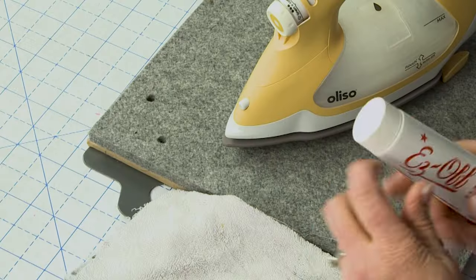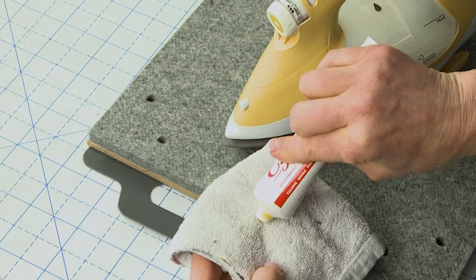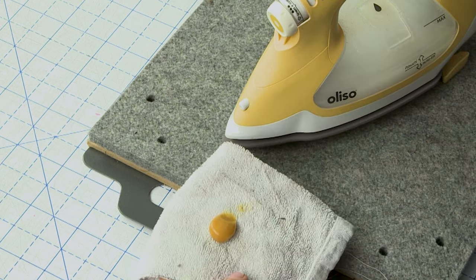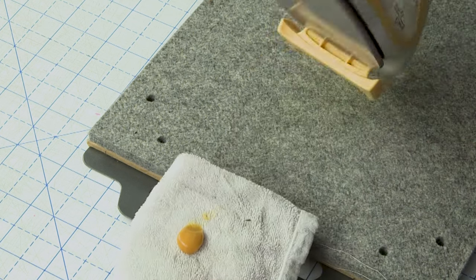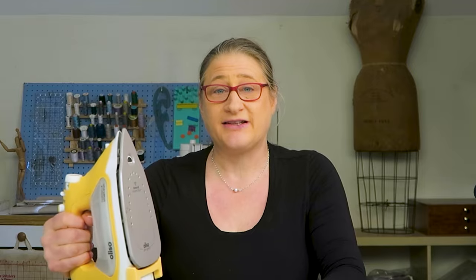I'm going to take some of the Easy Off and squirt it onto my towel — you just need a little bit. Then I'm going to upright my iron, and if you're working with the Aliso iron make sure you hold on to the handle, and I'm just going to rub.